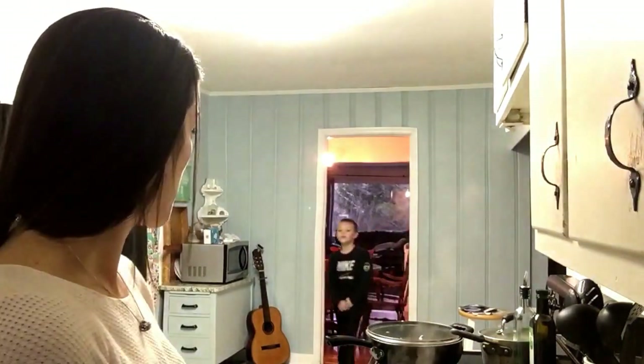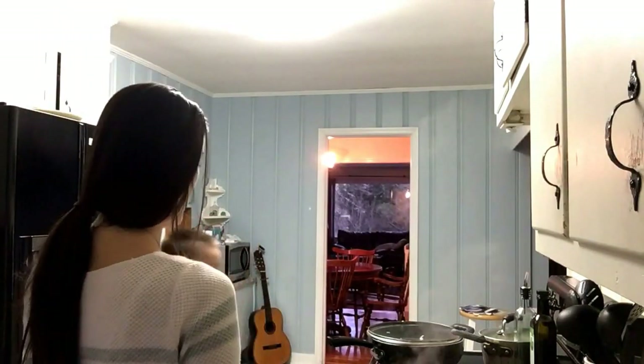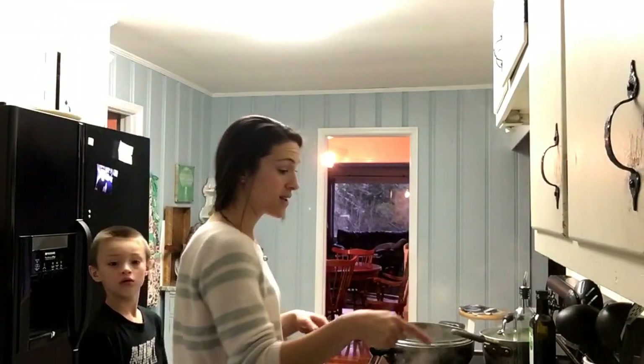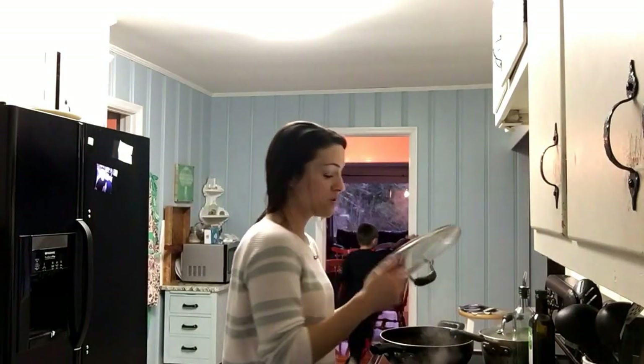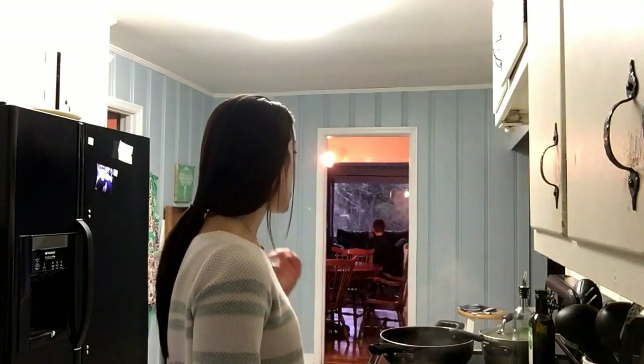I filled it up with water, covered it, and I'll leave it on low for the whole night — probably really until tomorrow afternoon when I'll strain it.